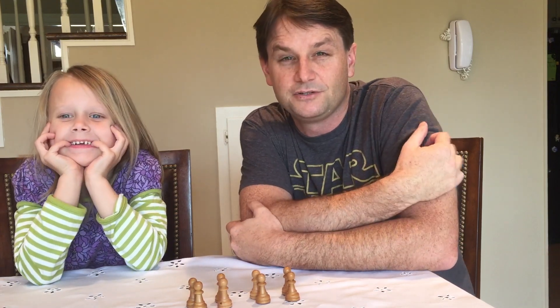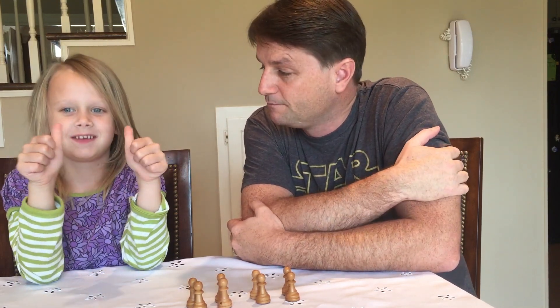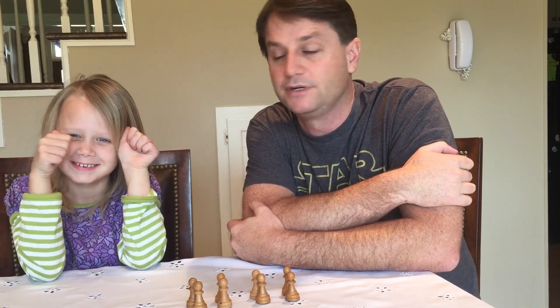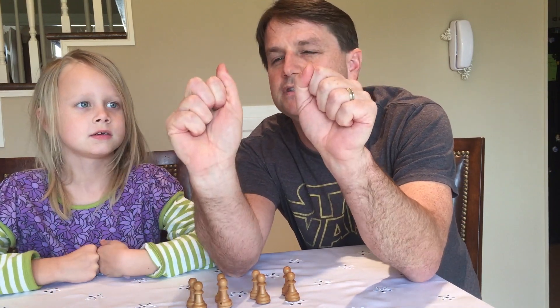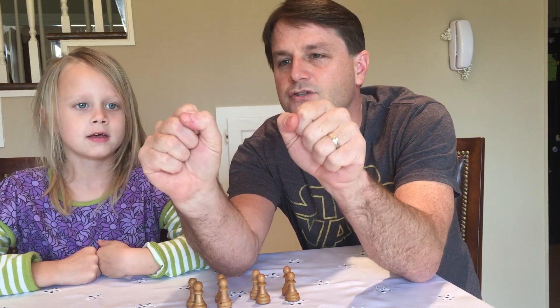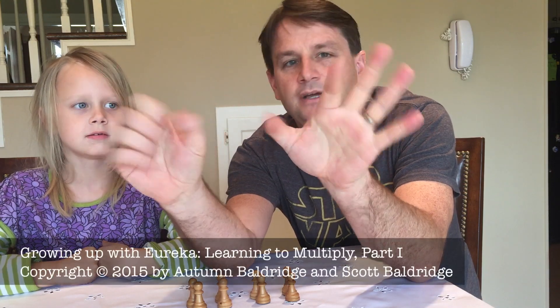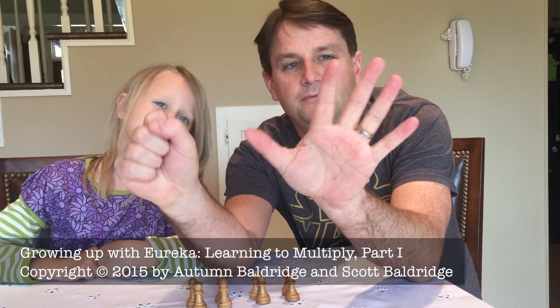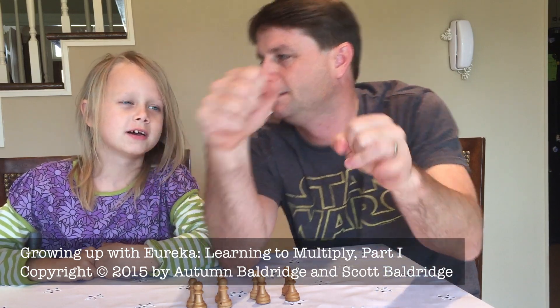That's basically the trick. The goal is for the students to be able to recognize immediately what the number is. Autumn, what's this number? Six. What's this number? Eight. What's this number? Ten. What's this number? Three. What's this number? Five. What's this number? One.